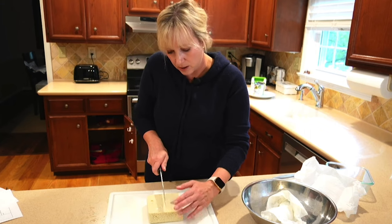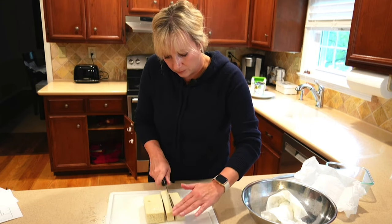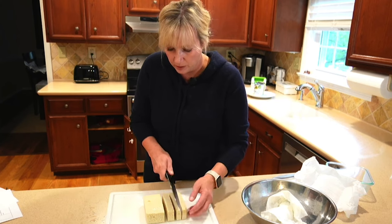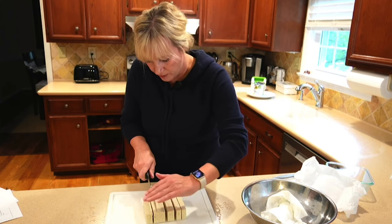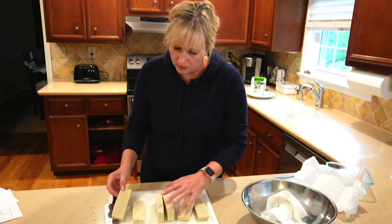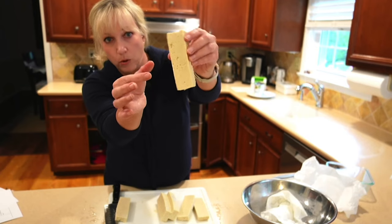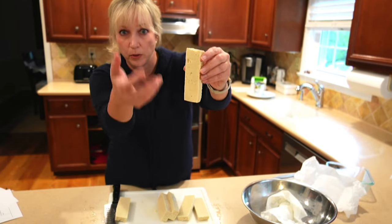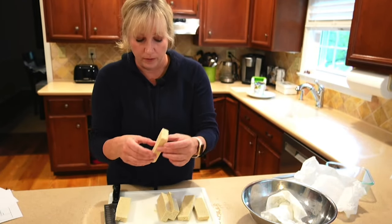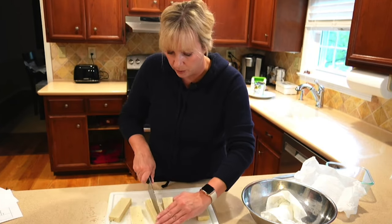I'm just going to slice up the tofu. There's a slight discoloration, which is fine. You can see how the texture has changed — the tofu is more porous, so when we put it in the marinade it'll absorb more of the flavors. It has a denser texture. It's pretty simple to do.